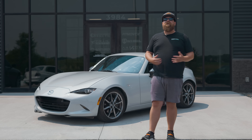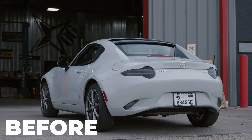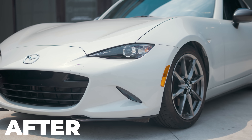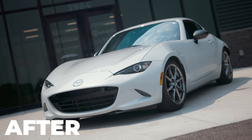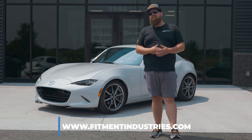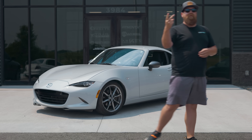As you can tell by the wardrobe change, it is the next day and the Miata is done. We got those ST coilovers on this thing. We've brought the looks up by bringing the ride height down, and this thing's gonna handle a little bit better as well. So if you guys want to take your ride to the next level, you guys know where to go — wheels, tires, and suspension at fitmentindustries.com. Don't forget to subscribe and like the video if you guys learned anything today. Peace.